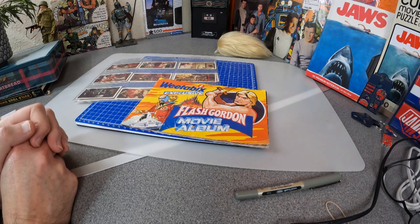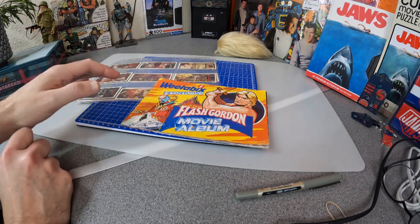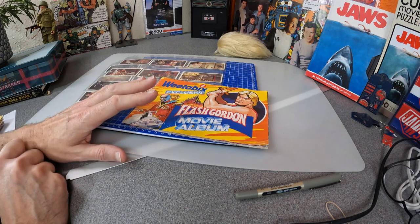Weetabix did some wonderful sets of Doctor Who stand-up figures, Disney stuff, some Star Trek bits and bobs. One of the things I remember very fondly from my youth, many years ago, was when the Flash Gordon movie came out and they did a series of collectible cards, and also you could send off from a booklet to put the cards in.